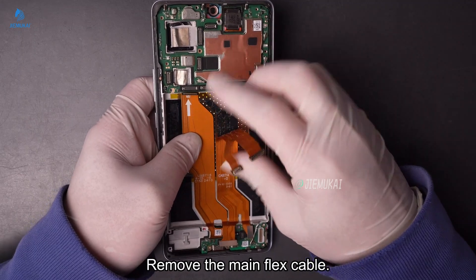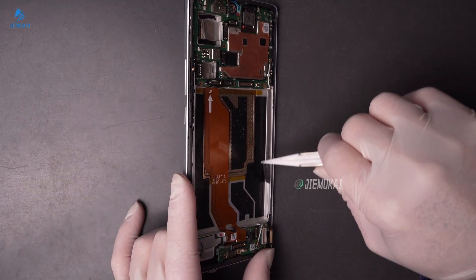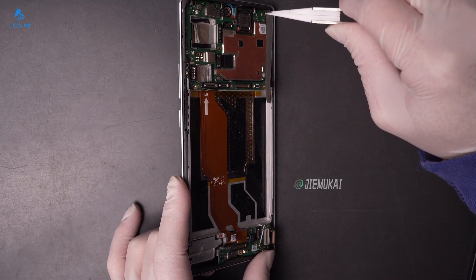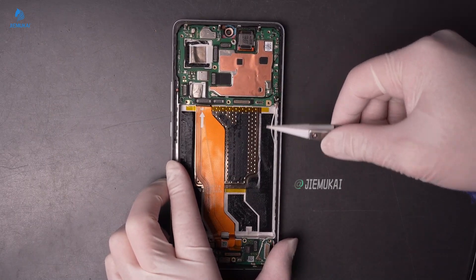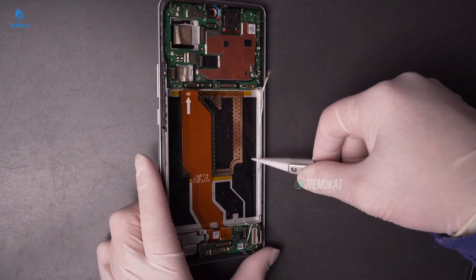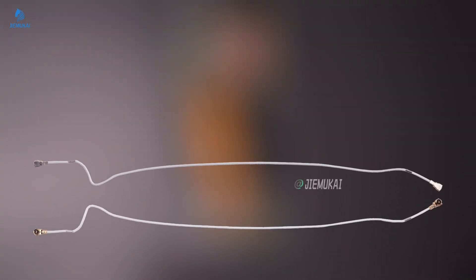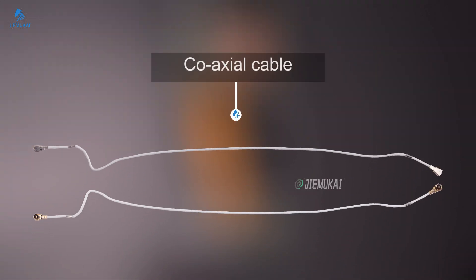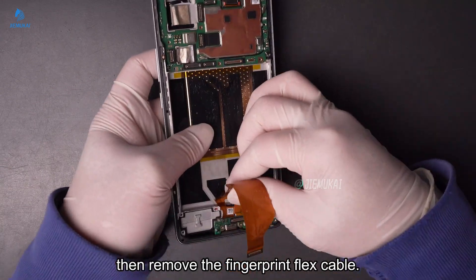Remove the main flex cable. Disconnect the coaxial cable. Lift the charging flex cable, then remove the fingerprint flex cable.